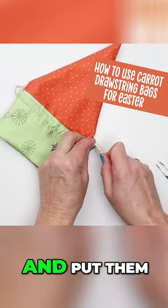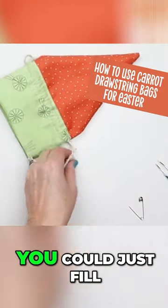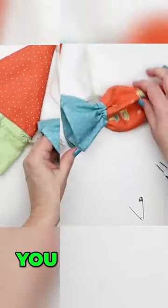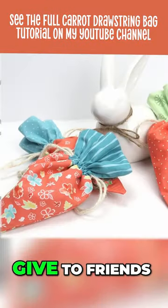You could put treats in there and put them in an Easter basket, you could just fill them with a little stuffing and use them as a decoration, or you could use them as a gift bag to give to friends or neighbors or grandkids.